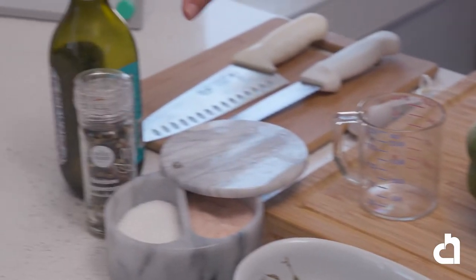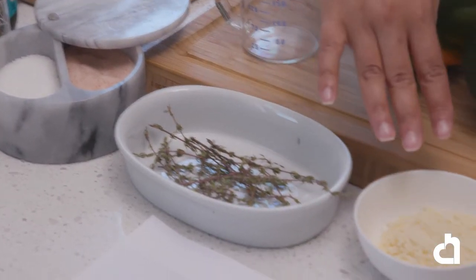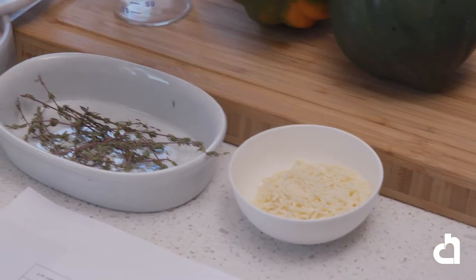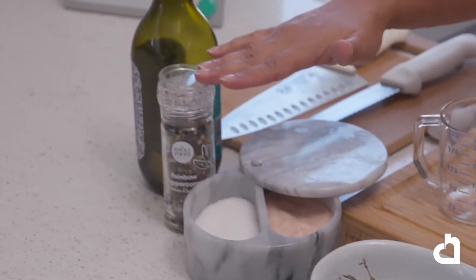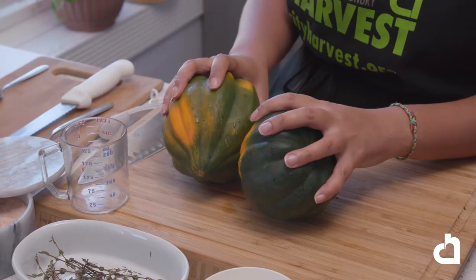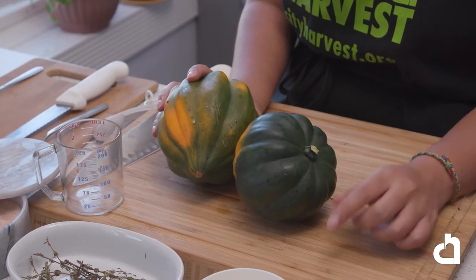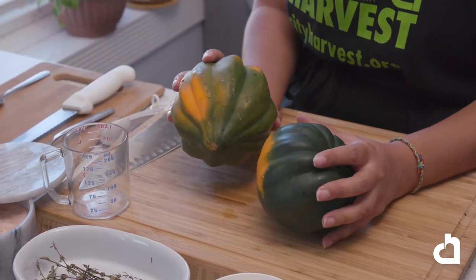For this recipe you will need a two-pound acorn squash, two tablespoons of olive oil, eight sprigs of fresh thyme, a quarter cup of parmesan cheese, and salt and pepper to taste. Be sure to wash your hands thoroughly — I washed these ingredients in cold running water. Select squash that has a dull color skin that is firm and heavy for its size. When squash is not heavy, it usually means it's drying out on the inside.